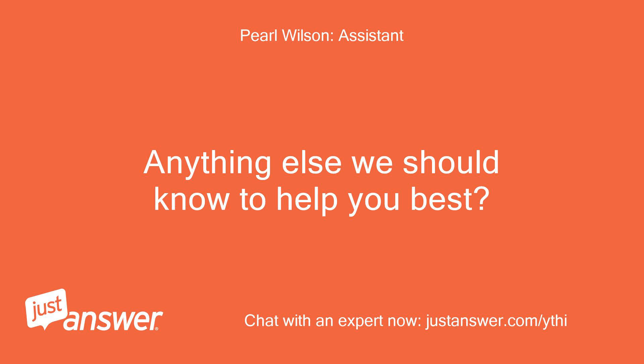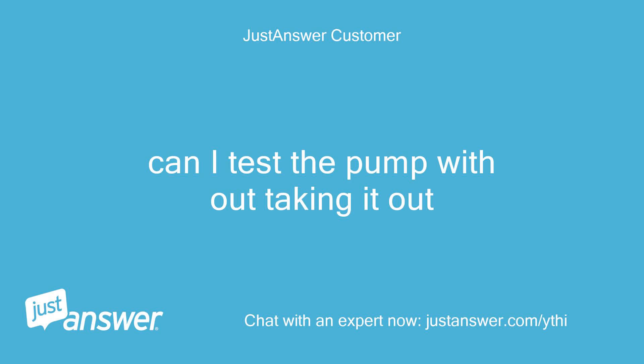Anything else we should know to help you best? Can I test the pump without taking it out?